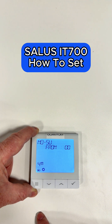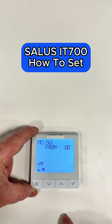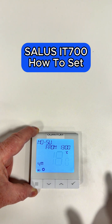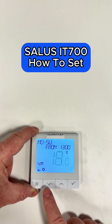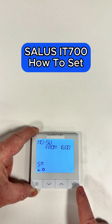Number four is what time we want it to go off. We've got it set for one o'clock. Click the tick through that, and what temperature do we want it to go to? 18 degrees is the setback temperature — you can adjust that if you want. Click the tick.